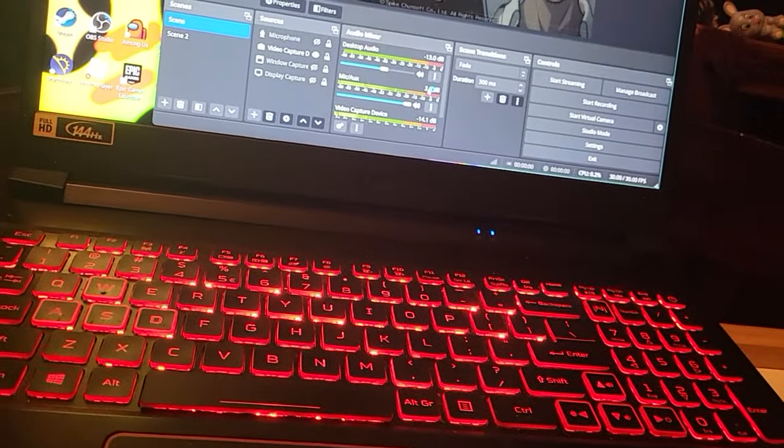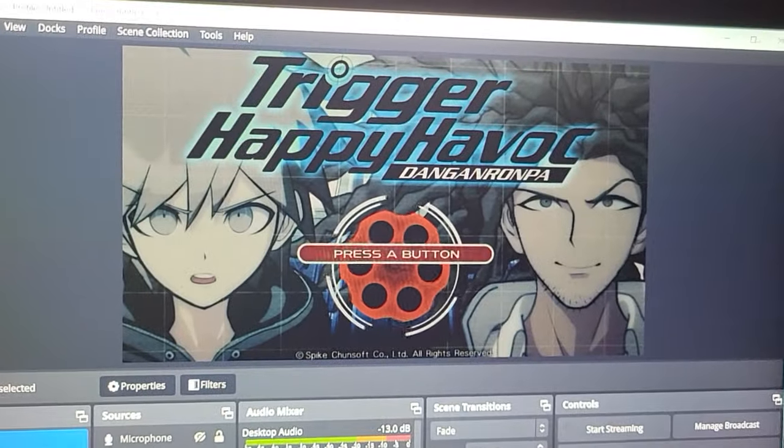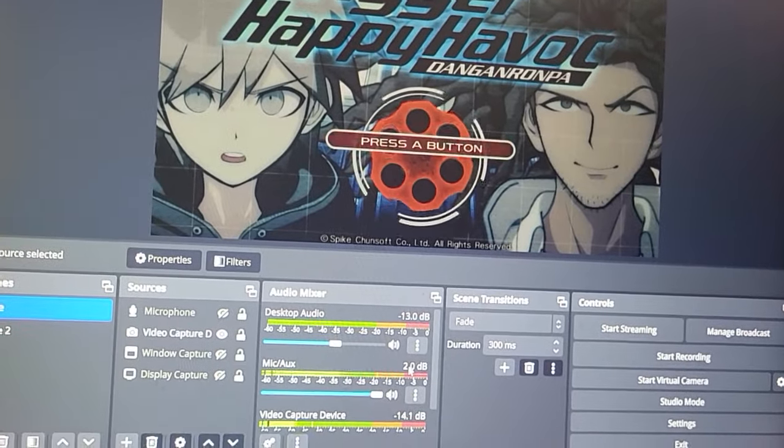Hey YouTube, how's it going? PGMoGaming. I was about to just stream some Danganronpa today, a continuation of that, but actually before I do that, I would like to showcase something to you that I actually got.